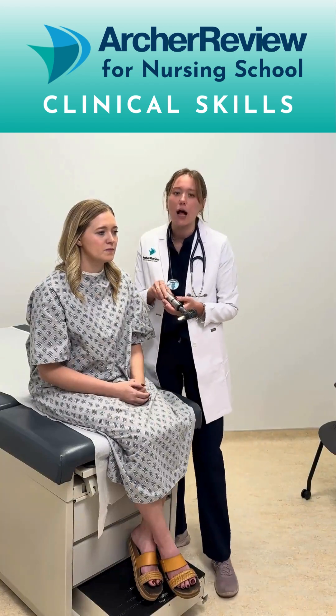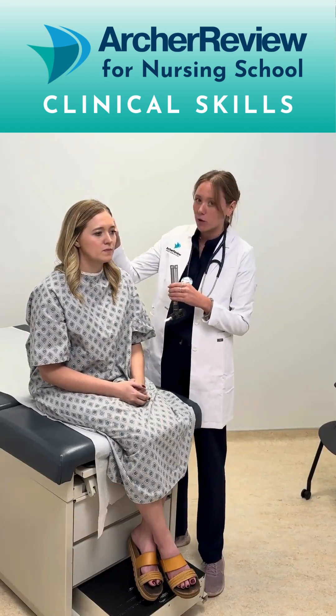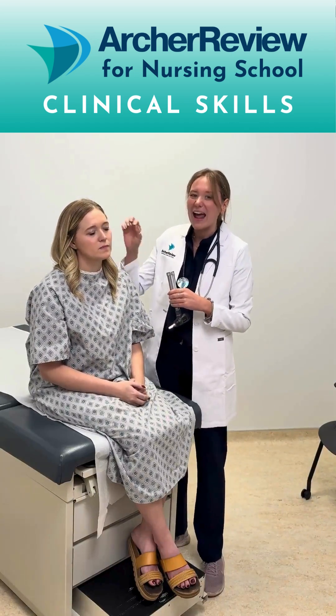When you look in the client's ear, a couple things to discuss are the direction you pull the ear in order to straighten the ear canal. In clients over the age of three, we pull the pinna or the top of the ear up and back, and in clients younger than three we pull down and back, because of the way their ear canals are shaped when they're younger.